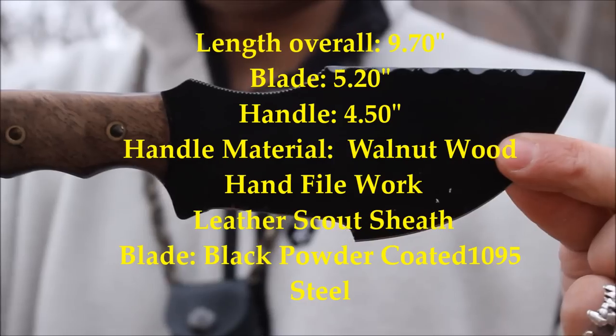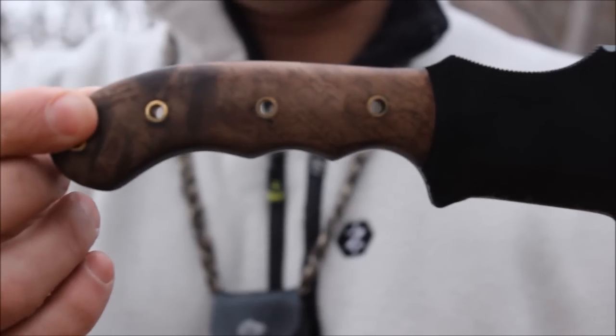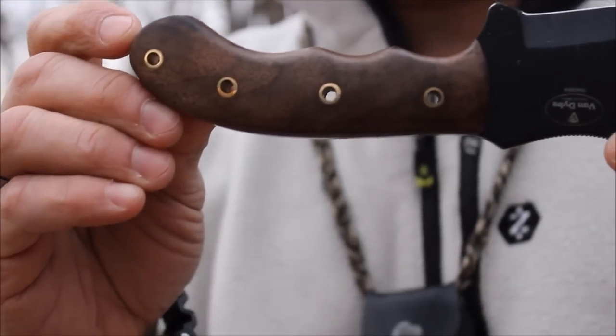So this is the tracker — I'm not going to call it a Tom Brown tracker, I will call it a Tom Brown tracker clone. What I notice is this black paint — you could actually peel it off with your thumbnail — so I'm going to see how this thing holds up.